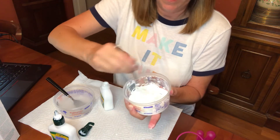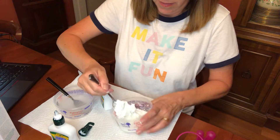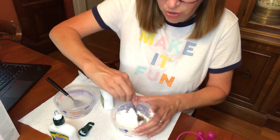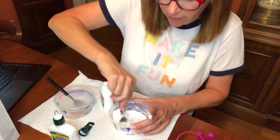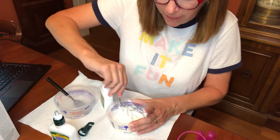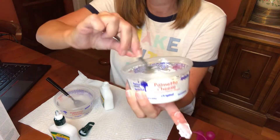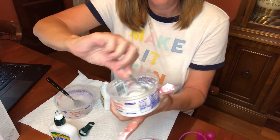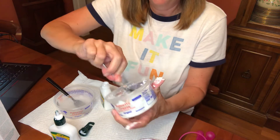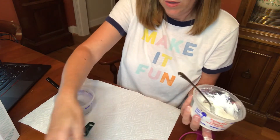It looks kind of fluffy, doesn't it? Very different — it doesn't look like glue, it almost looks like whipped cream. Let me feel it. Yeah, it's really soft but still a little bit sticky. Now that I'm stirring it up really well, the glue has absorbed the cornstarch and it pretty much looks the same — it looks like glue.